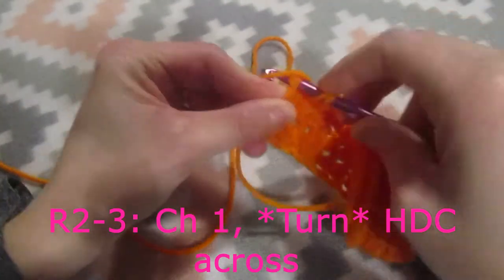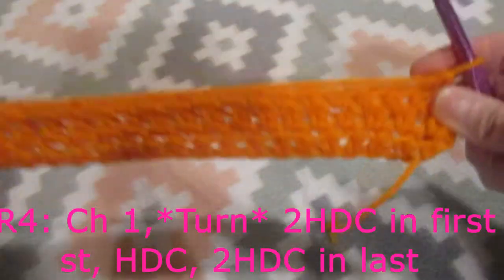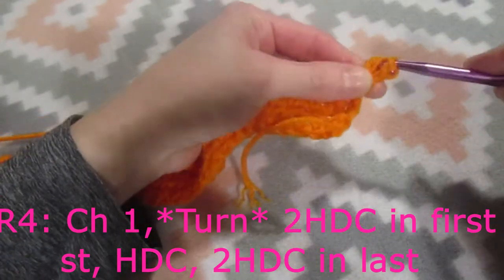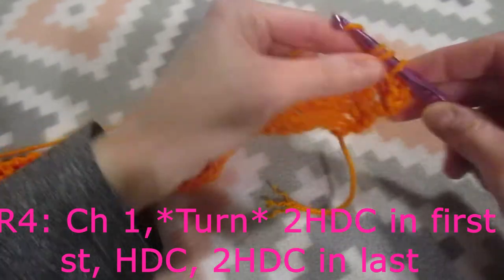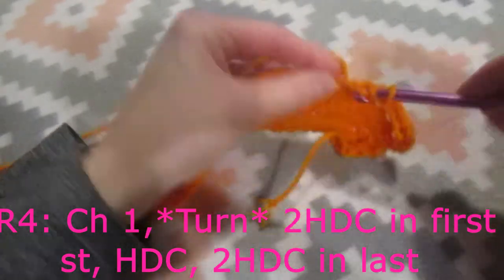I'm just finishing my last half double crochet, I'm going to chain one and turn my work. Now for row number four we're going to do two half double crochets in the first stitch, then we're going to do one half double crochet into each stitch across until we meet our last stitch.